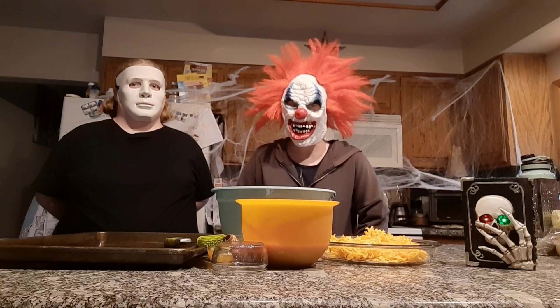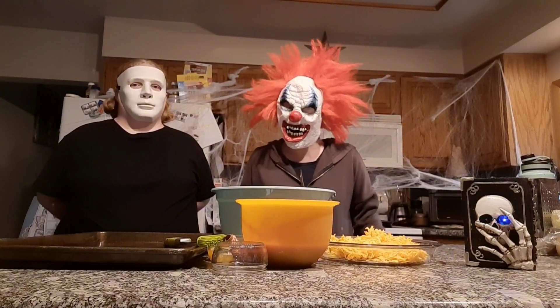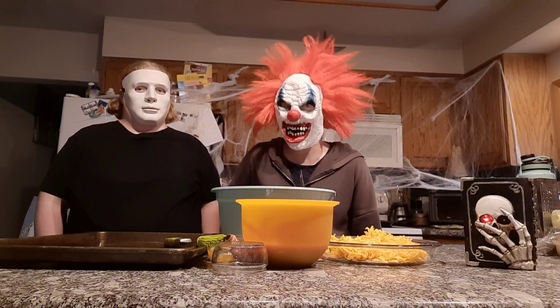Hello and welcome to In the Kitchen with Infinity. Happy Halloween! We are going to make pumpkin pizza bombs. It's going to be a super tasty treat for your Halloween celebration.